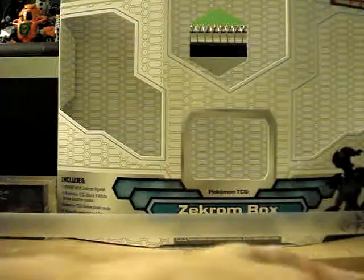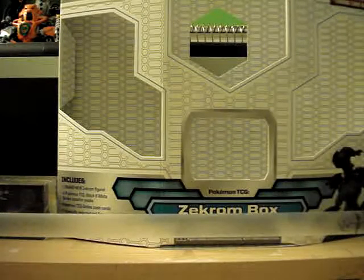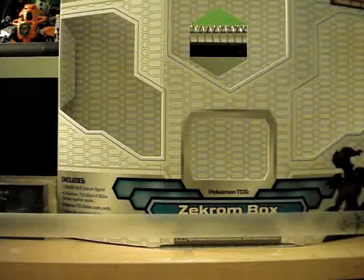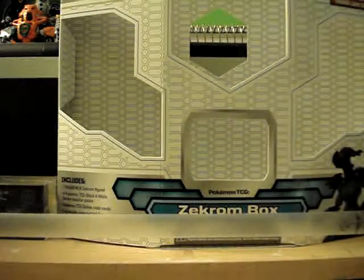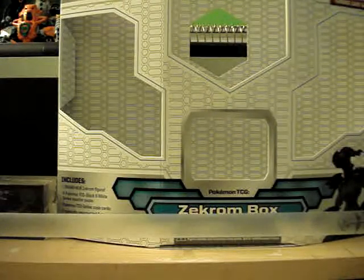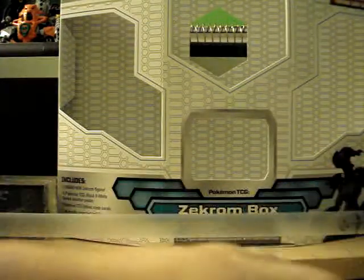Okay, so... yes. I was wondering how it opened — I was confused — but it opens like that. You pop this open, or something, and then... oh, there goes everything. So there's the top. I'll show the card first.